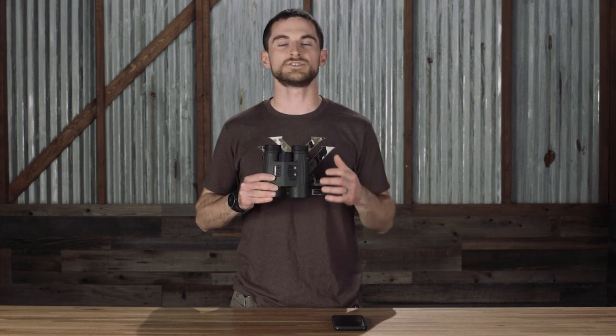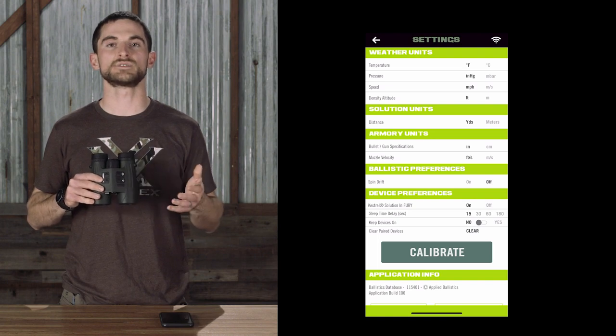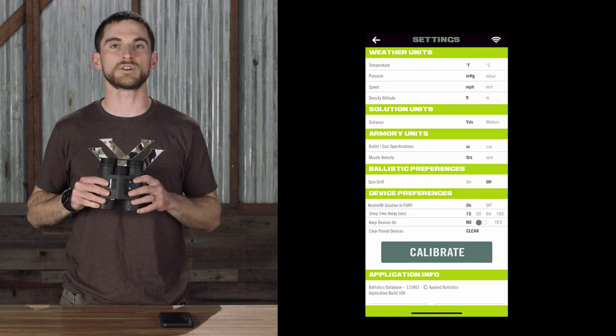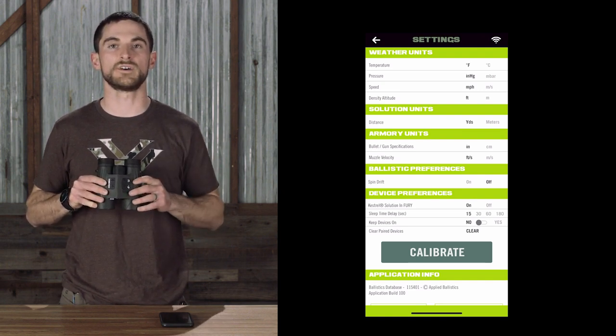The Fury HD app is the easiest and most intuitive way to make adjustments to your Fury AB binocular — whether that's changing onboard settings, customizing and syncing ballistics profiles, or connecting third-party Bluetooth devices like Kestrels or Applied Ballistics Garmin devices.